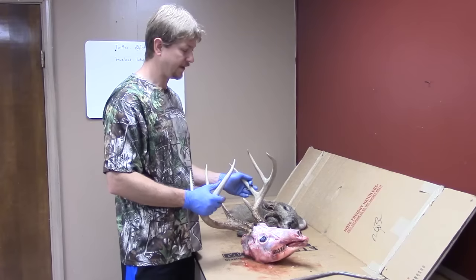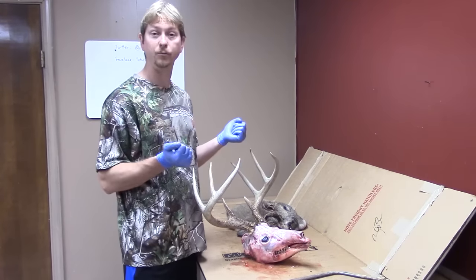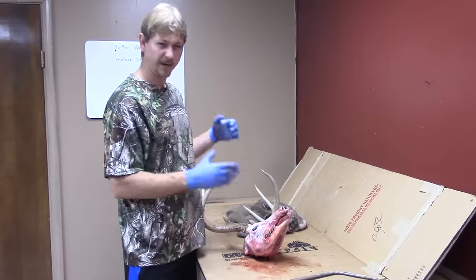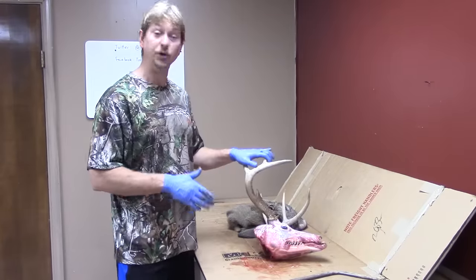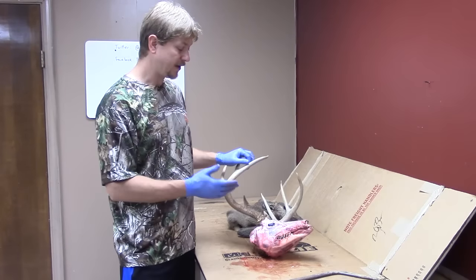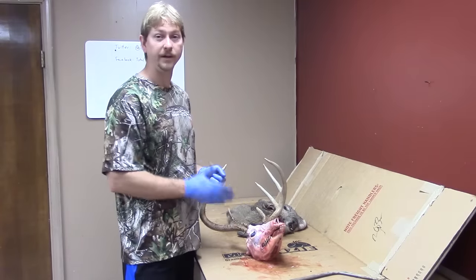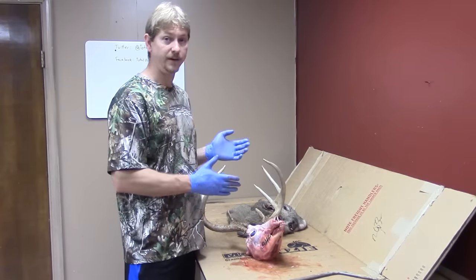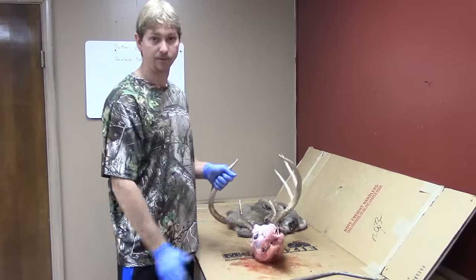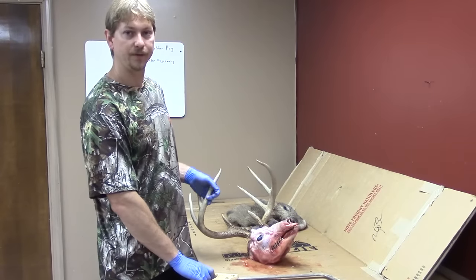The last thing you're going to do is skull cap it — cut it so you just have the rack held together with a little piece of skull, and then you can dispose of the rest. You don't have to do this if you want to transport it whole in a bag, but some states actually require you to remove as much bone as possible before moving a deer across state lines, so make sure to check your state's regulations. A bone saw will work, but a Sawzall works a lot better.